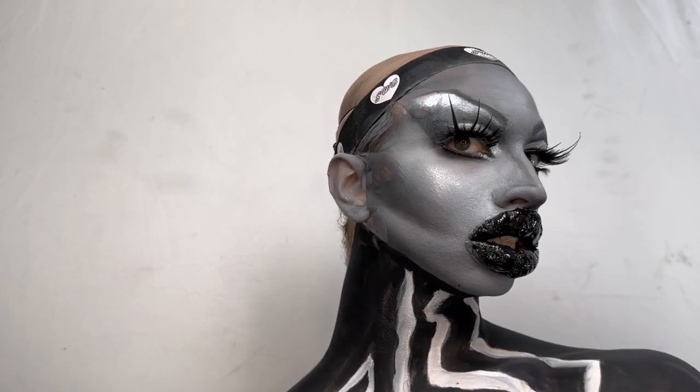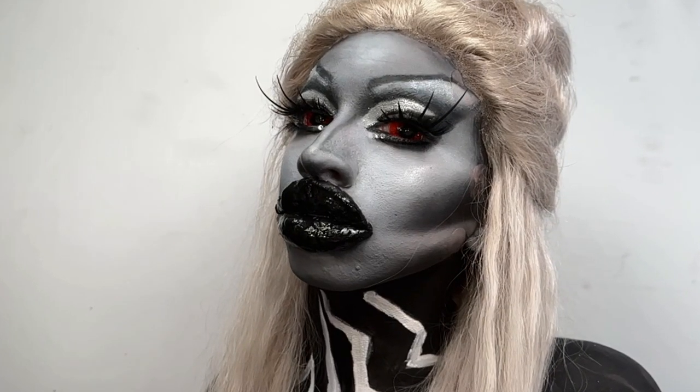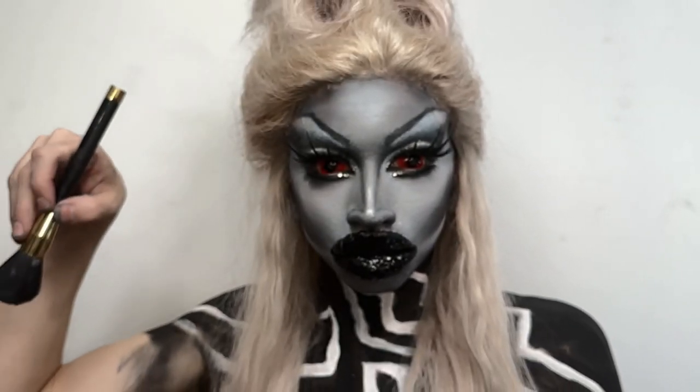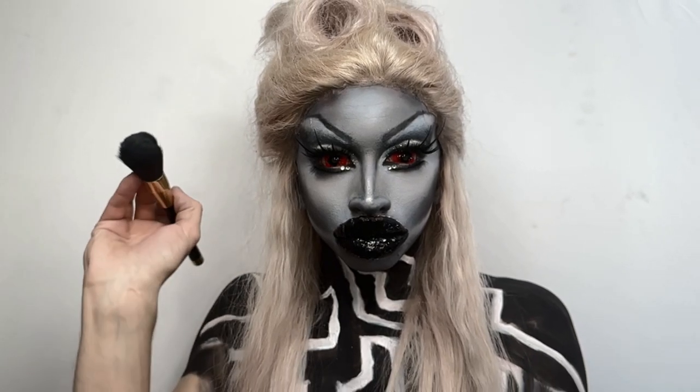And that is it, you guys. Thank you so much for watching. And here is the final transformation.